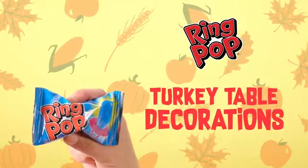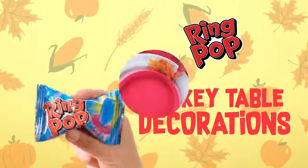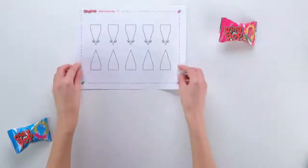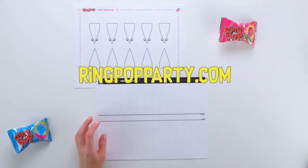Gather all the kids together to make RingPop turkey table decorations. It's a great way to get the kids involved in the Thanksgiving meal. First, download and print the two templates at ringpopparty.com.